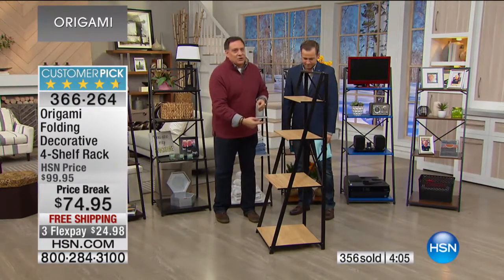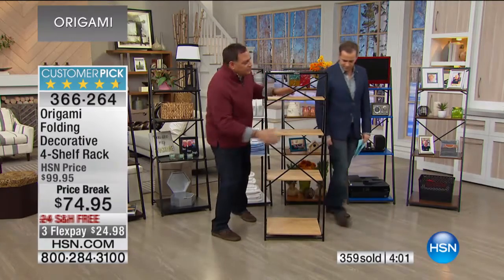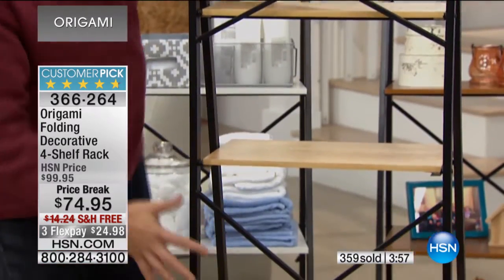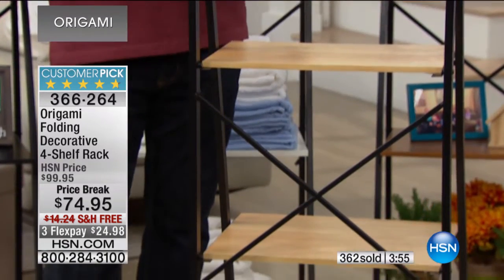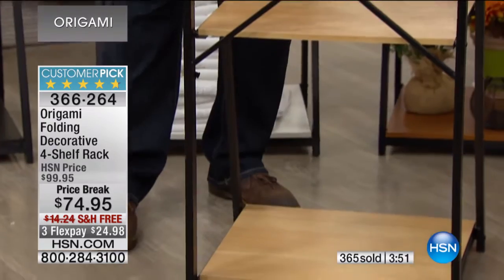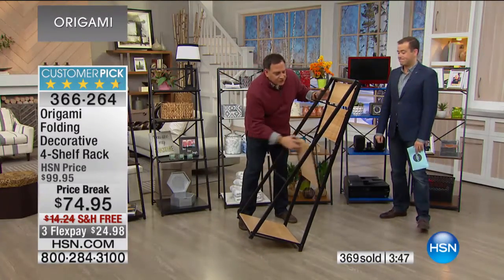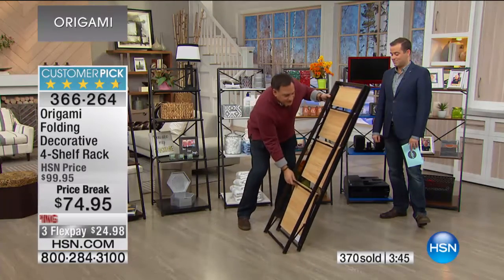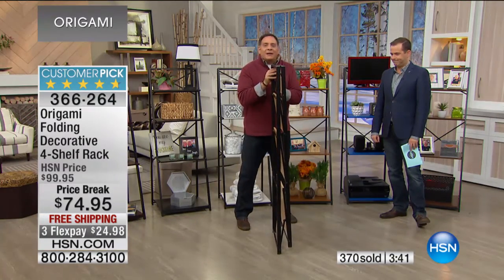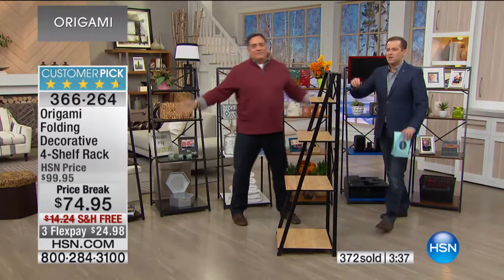Look at the beautiful angles on the back of this. You see this lattice pattern — this X pattern we've got going on here. Is it for strength and stability? Absolutely. But it also adds to the character of this piece. And the thing is, when you want to put it away — most people don't, but if you had to — look at how easy that is. Done. And then to open it and 'build' it — quote unquote — just like that.